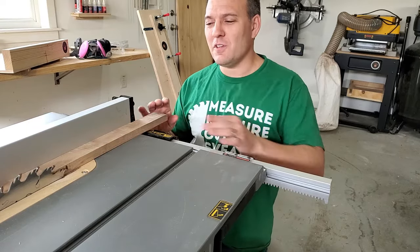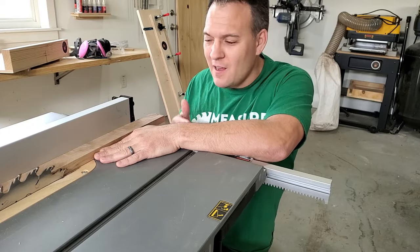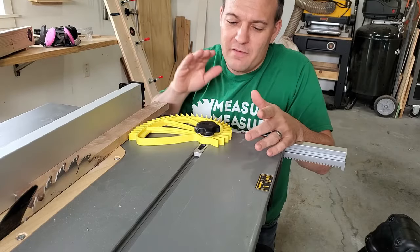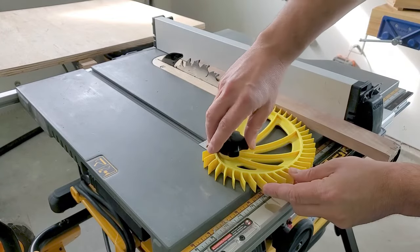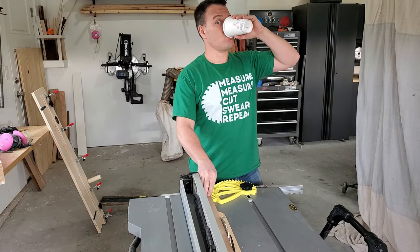As I was learning I noticed that I was using my index finger to hold the workpiece against the fence. Not only was my finger getting kind of close to the blade, but I was also getting little cuts on my finger as a result. So I did a little research and found this feather board on Amazon. This feather board holds the workpiece tight against the fence, which gives me a safer, cleaner cut and also frees up a hand.